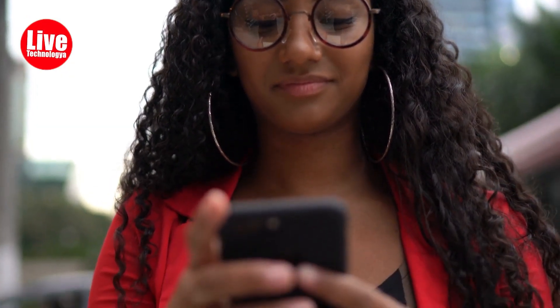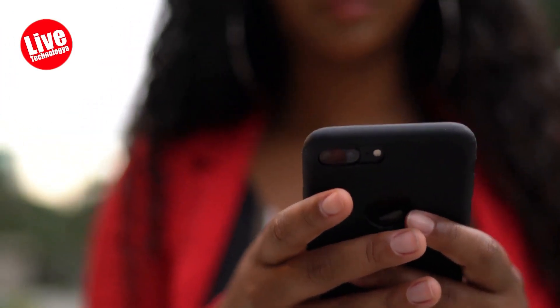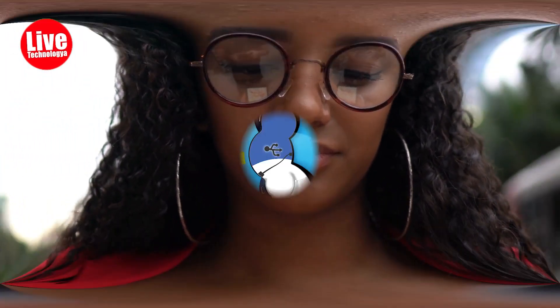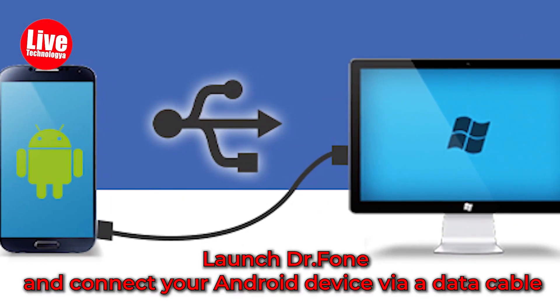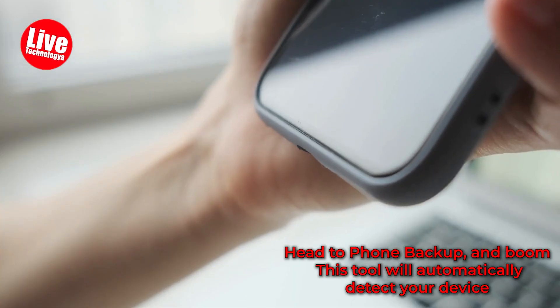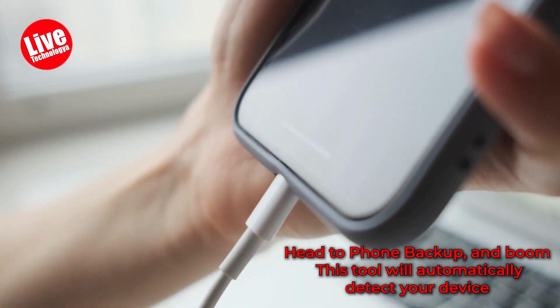Alright, tech gurus, are you ready to learn how to backup your device before performing a factory reset? We've got you covered. Check out this super easy process. Step 1: Launch doctor.phone and connect your Android device via a data cable. Head to Phone Backup, and boom! This tool will automatically detect your device.